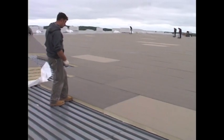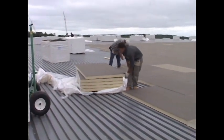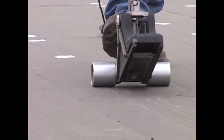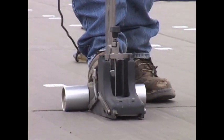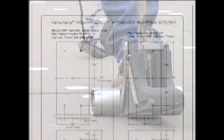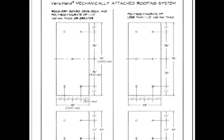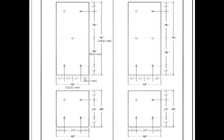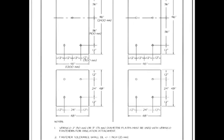Step 1. Begin by laying the approved insulation with no gaps greater than 1/4 inch. Versico Recovery Board and polyisocyanurate insulation with thickness 1-1/2 inches or greater utilize a minimum of 5 fasteners and plates per 4 by 8 foot board. When using 4 by 4 foot boards, regardless of the thickness, a fastener and plate are required every 4 square feet. Please refer to the details for specific fastening requirements.